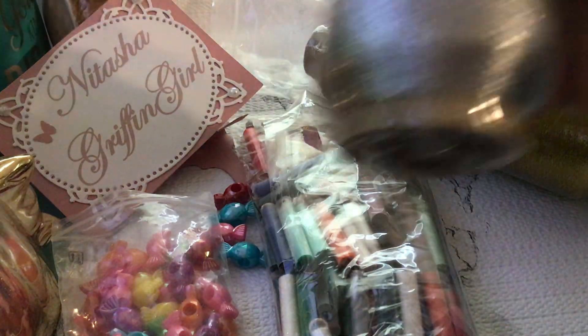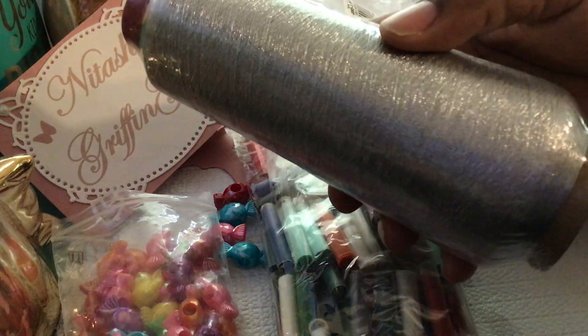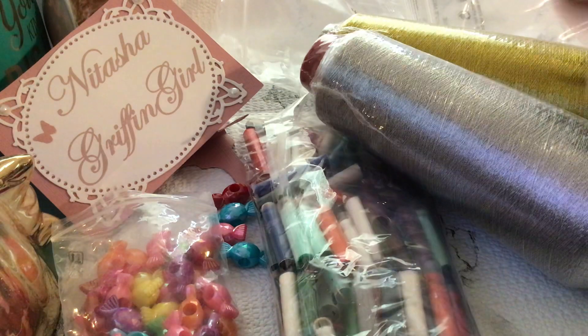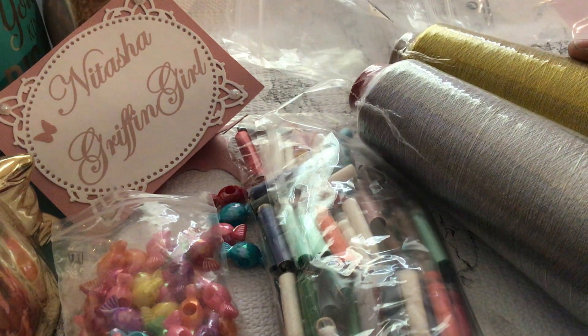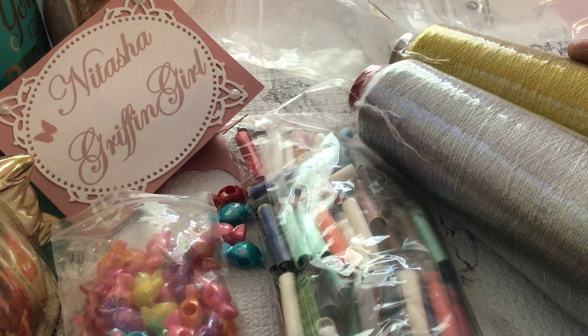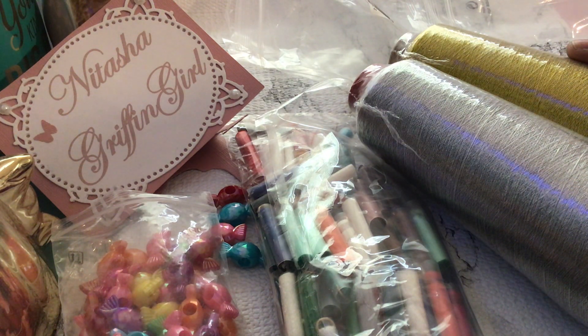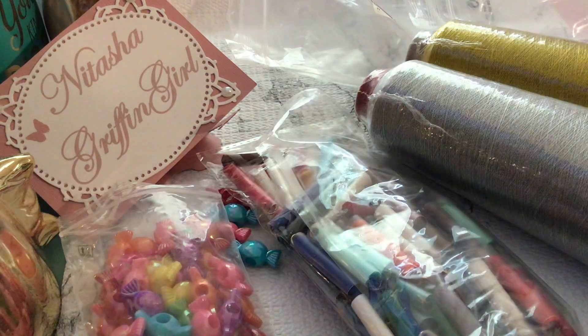And then also a whole huge spool of silver thread. You guys, please check out BB Crafts — they have some awesome products, and I've seen awesome projects from other YouTubers. I hope to be bringing you some projects soon, within the next couple of days, so you can see what I made with all these wonderful things that they were so kind to send me.